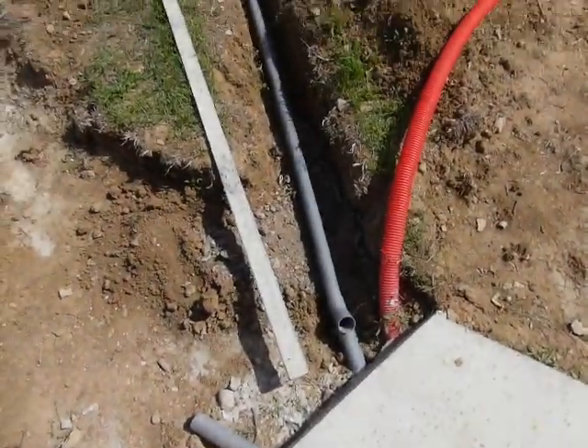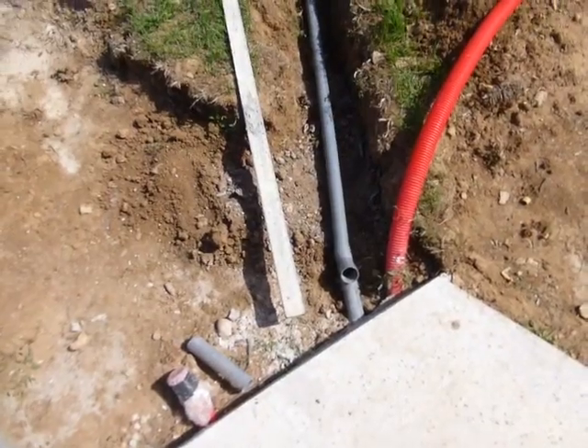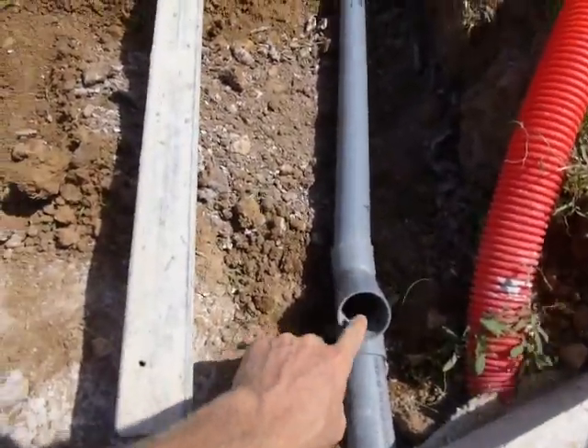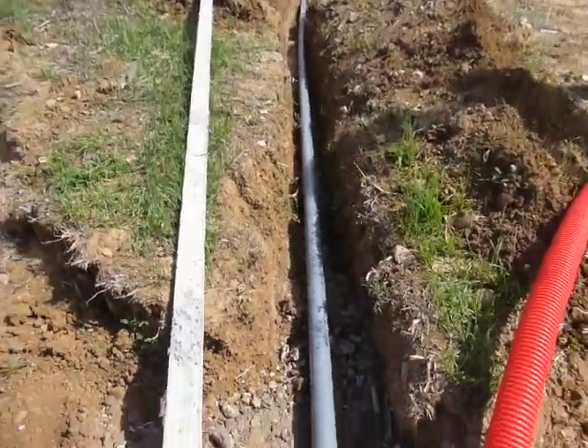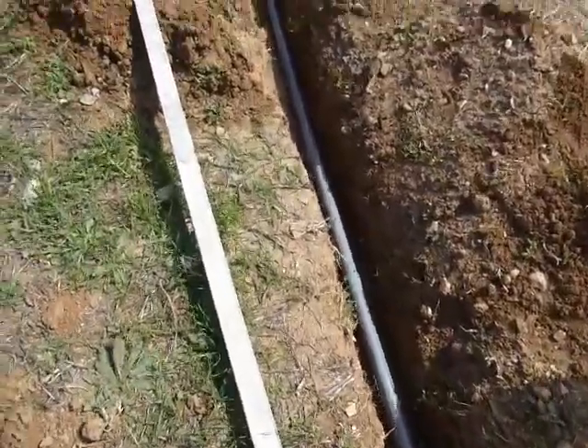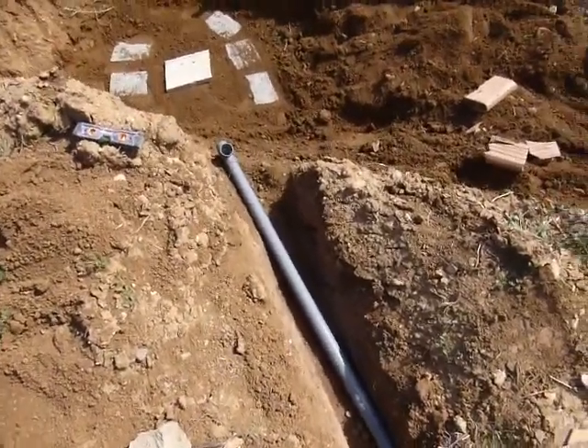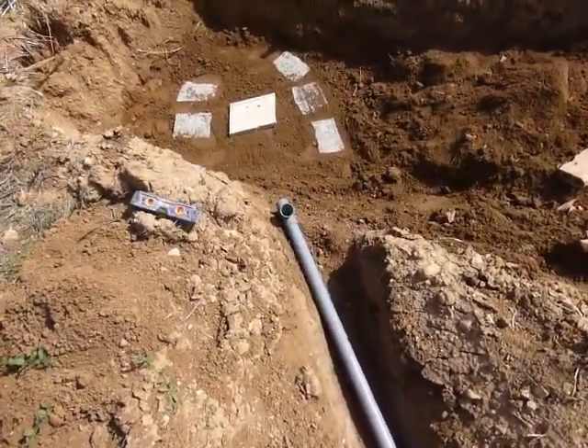We've almost got the greywater system all finished. Here we have a clean out and then we're going down. We've got about 2% — well, a bit more than 2% slope, probably 4-5%. There we've got another clean out.